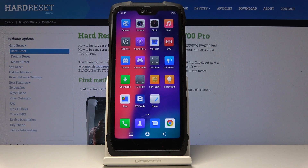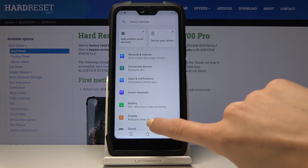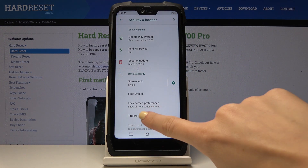Here I've got Blackview BV9700 Pro, and let me show you how to add a fingerprint on this device. So at first, let's open the settings, then find and select Security and Location. And here you should pick Fingerprint.